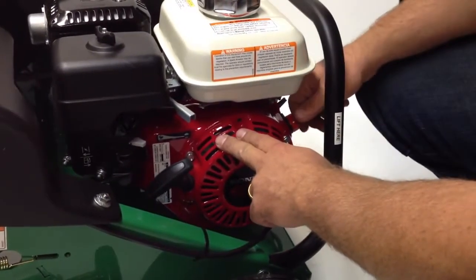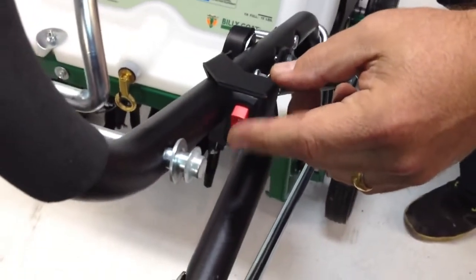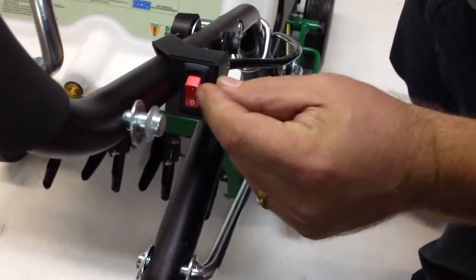This particular model has an on/off switch here, but it's been bypassed. The reason for that is they put it up here so that when you're using the machine, you can turn it on and off if you need to. I think it's a nice feature because it's a little more safe.